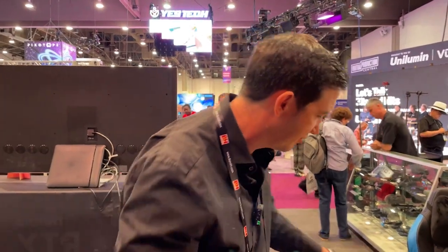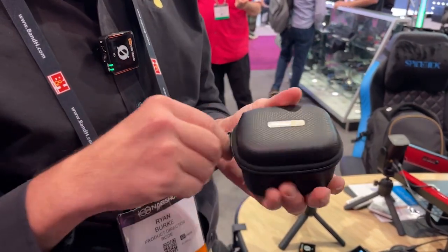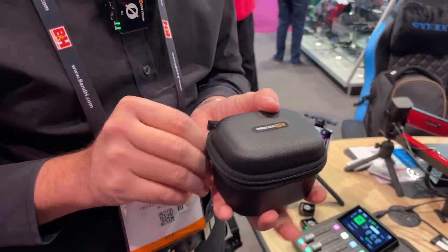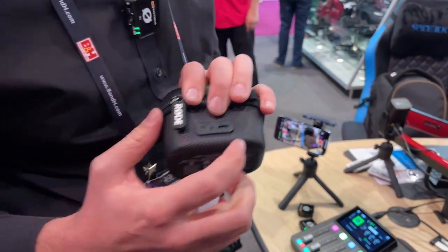I also have a new charging case for the Wireless GO 2 — for charging and protection of your wireless system. It's a really robust case that zips up. You can pop your two transmitters and your receiver in there and you'll be able to recharge your Wireless GO 2 system up to three times inside this case. You charge the case over USB-C.